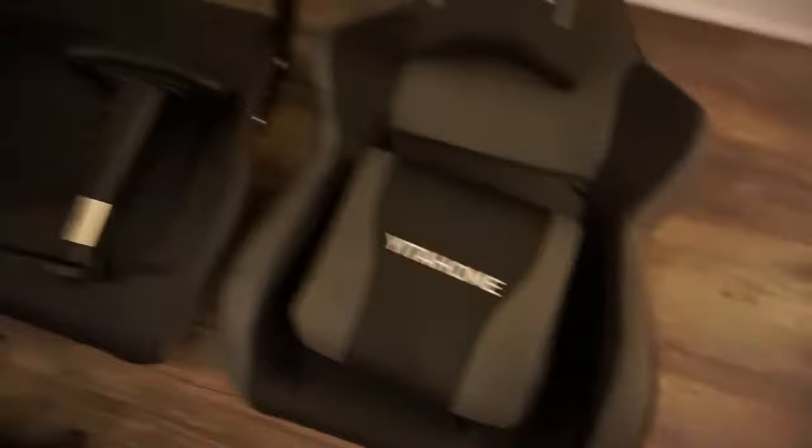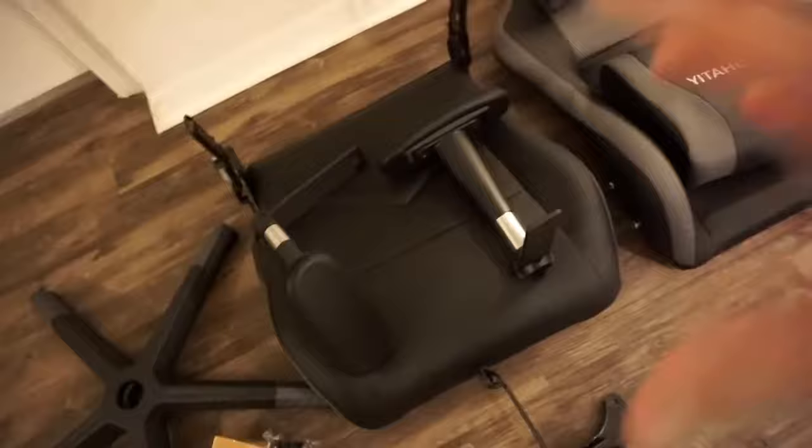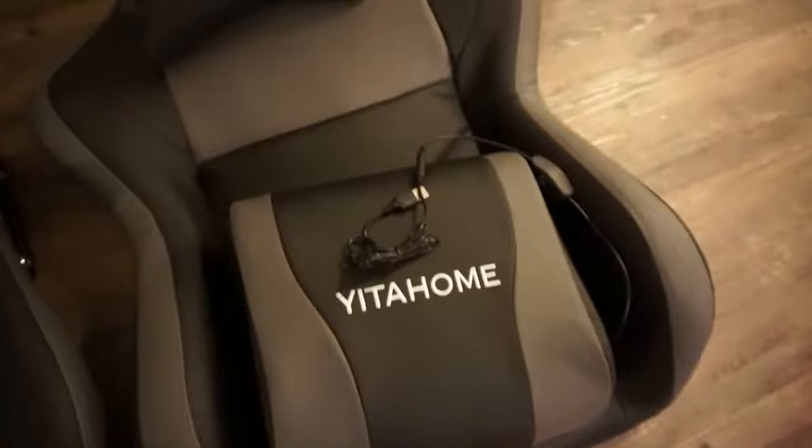As with anything, I like to go ahead and lay everything out just to make sure I have all the parts before I begin assembling. So we've got the bottom part that all the wheels will attach to, our two armrests — and keep in mind all this stuff was packaged individually. They did a fantastic job of wrapping everything. We've got our backrest, the part we actually sit on, and the lower section which has a vibrating or massaging function.